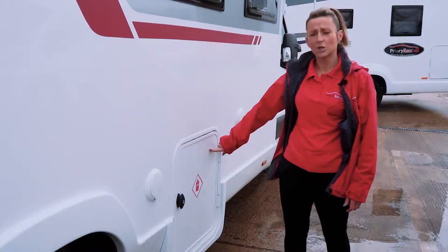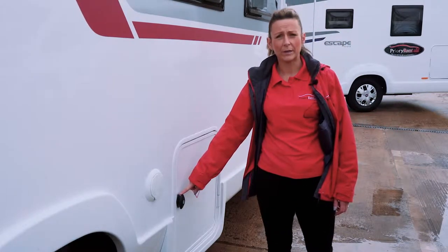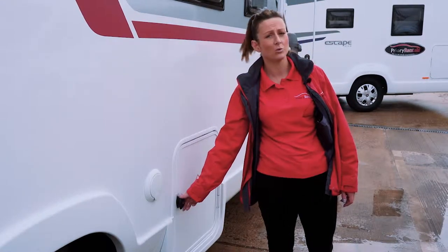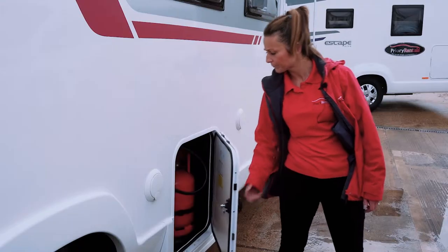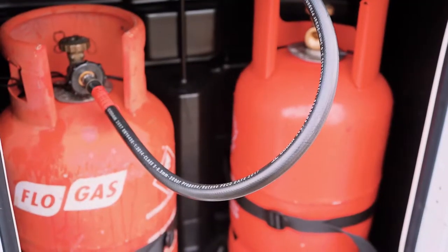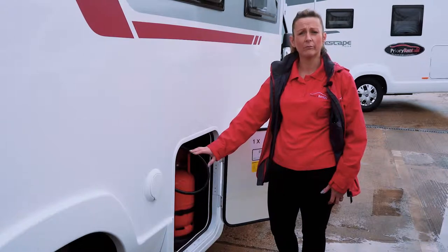You need to locate on your motorhome where the LPG cupboard is — this is where your gas will be situated. To open the gas cupboard, use the key that's attached to the key you've been driving with, provided by Priory Rentals. Simply turn and open the cupboard.